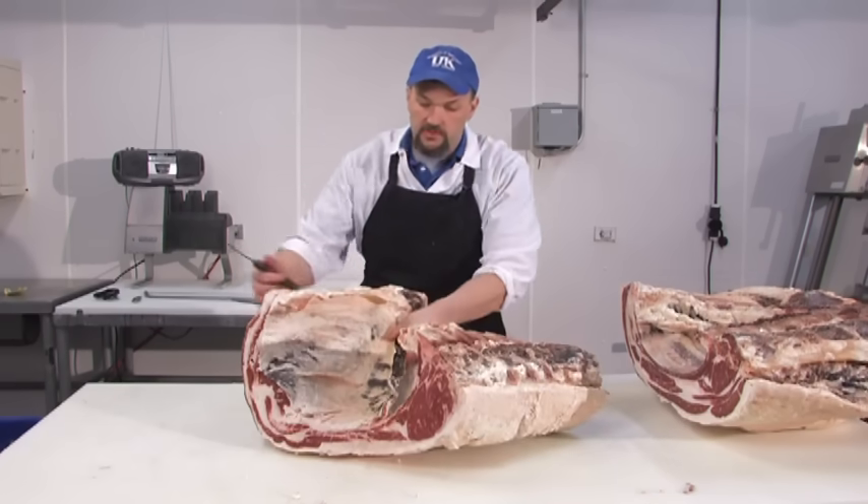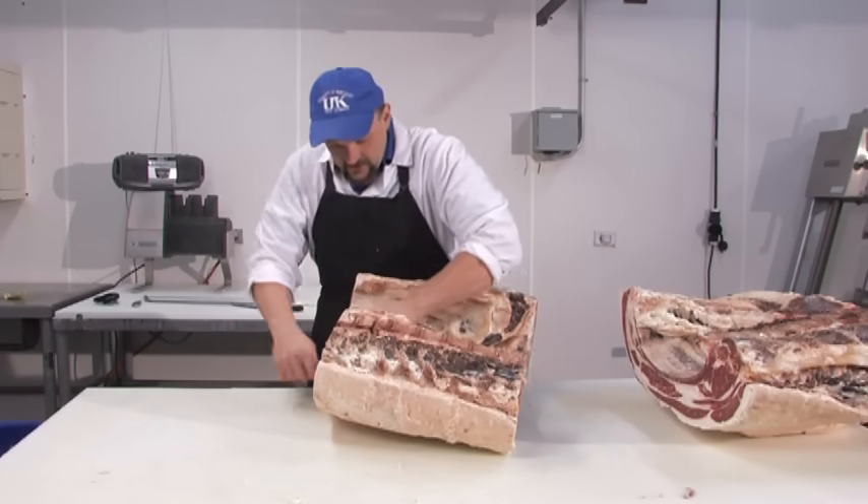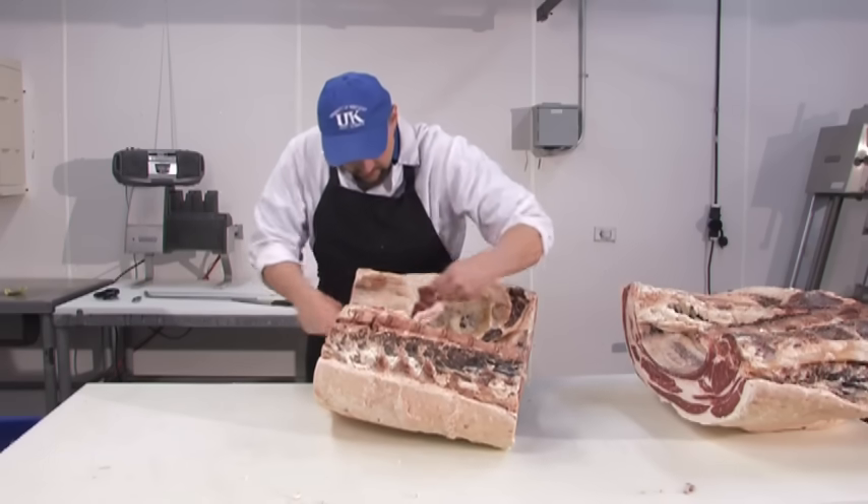We have the rib attached and we have the plate, so we'll have to separate the rib from the plate. The first thing we want to do is remove this diaphragm — it just sits on the ribs and it's just a simple cut.